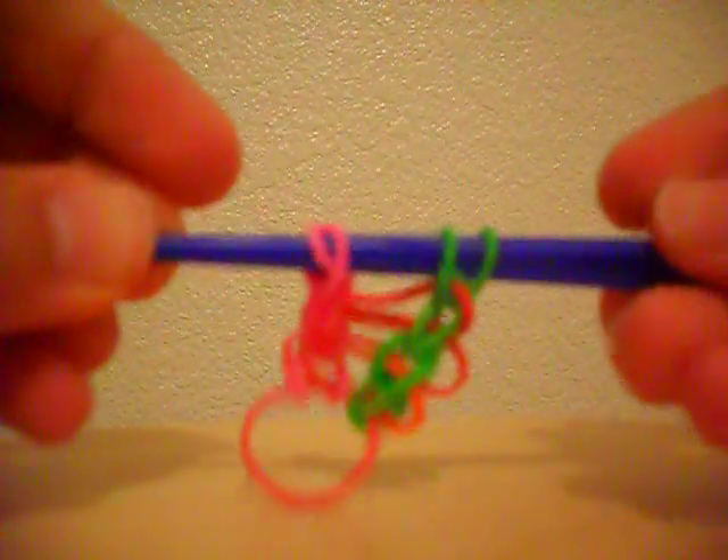What I have right now is two layers on here, and you have to make a third one. I'll show you how to make a third one — I'm going to pull this up to do a third one.